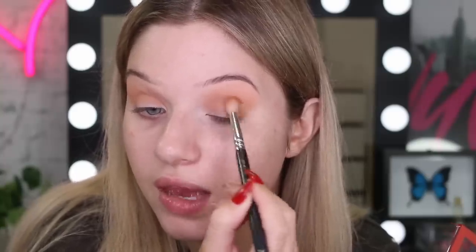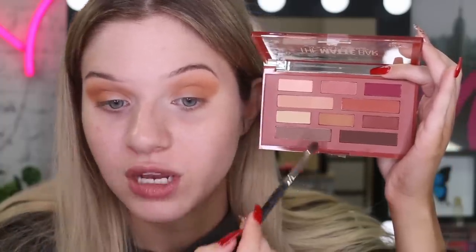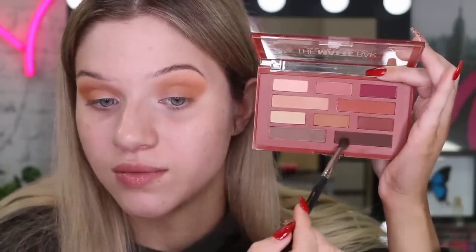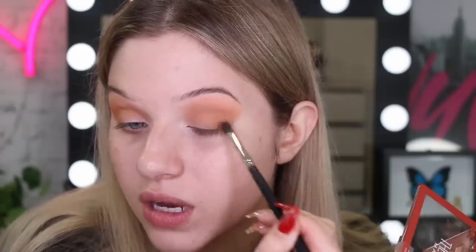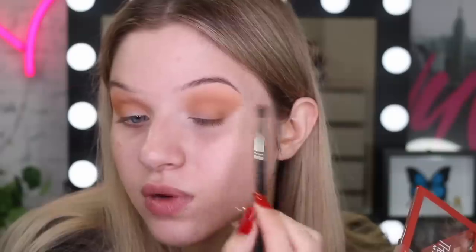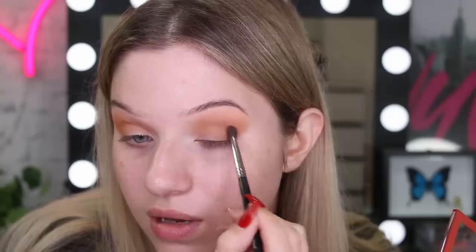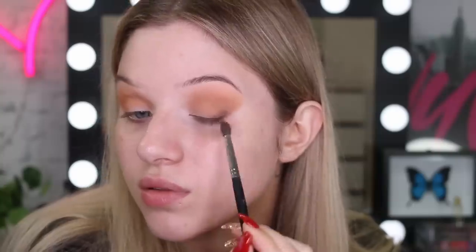From now on with this eye look most of the shadow is going to be focused on the outer corner. So now I'm going to take a smaller pencil brush and mix these two shades together — these ones are definitely cooler than the ones I was using. I'm going to really push them into this outer V, making this crease area really defined. Make sure you really push that shade into the lash line on the outer corner.